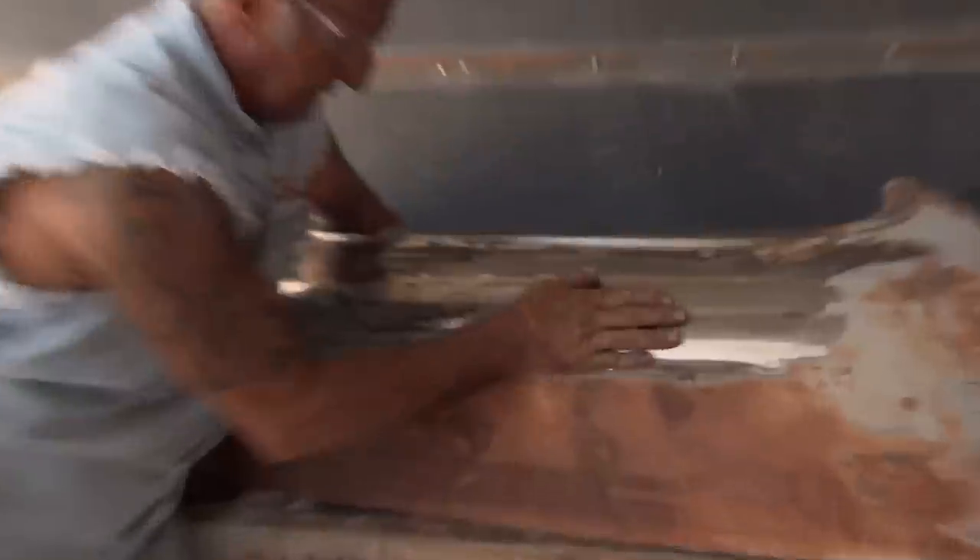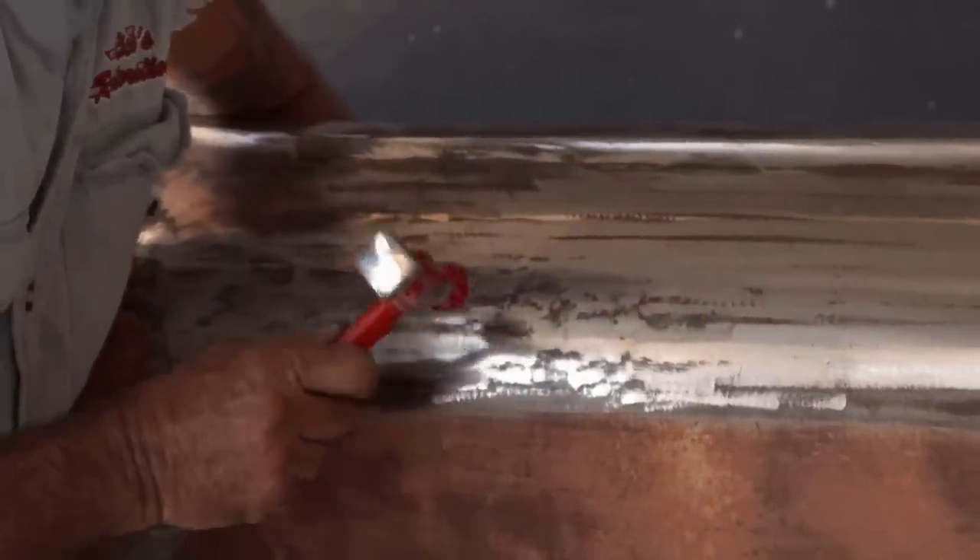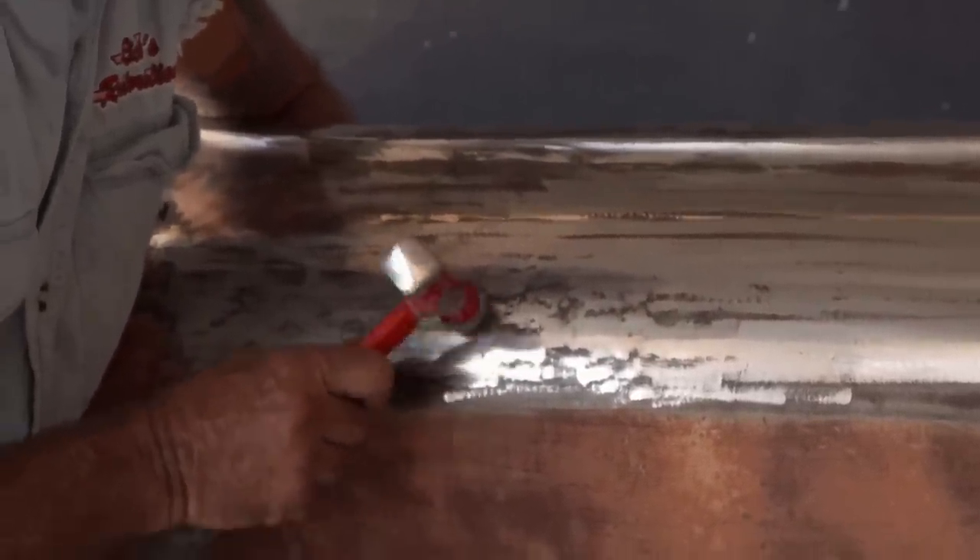And then when you're hitting on it, you've got to feel where it is. I'm high here, so I'm going to put the dolly right behind there and I'm going to tap. You want to go up and down? Let me get over there.